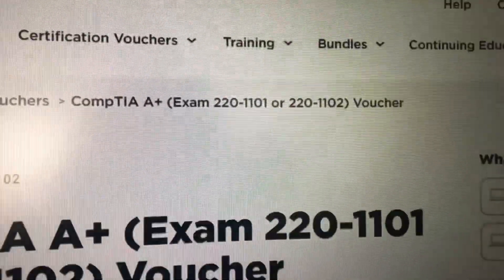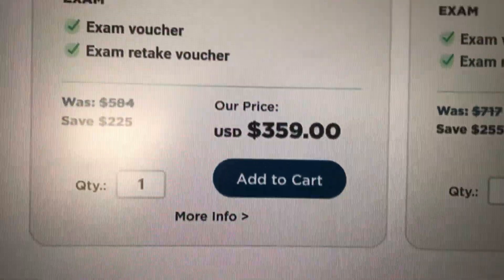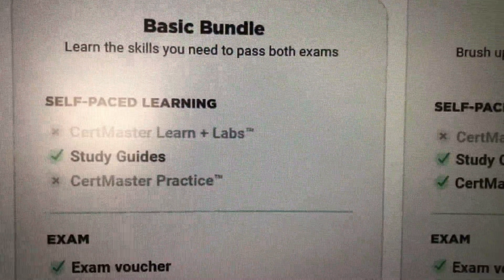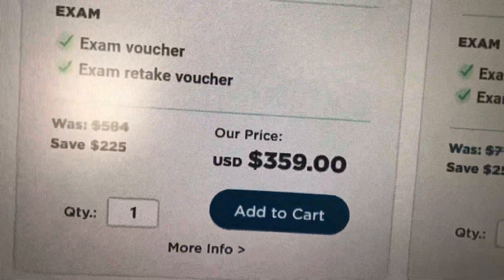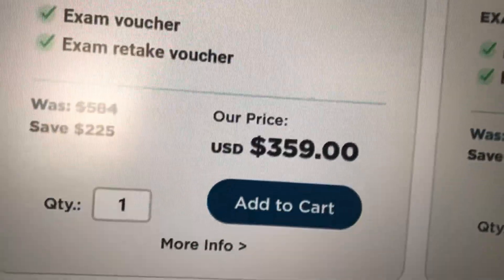You have options — you can do it with the Retake, you can get a bundle. I did the voucher with the Retake right here, $3.59, basic bundle. I got it just in case I don't pass, but you also get that little study guide for $3.59.